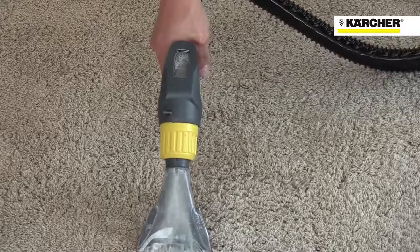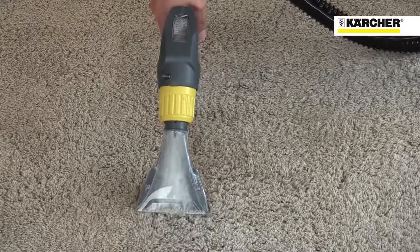As well as vehicle valeting, the Putsi 8 is ideal as a spot cleaning machine for carpets and chairs.